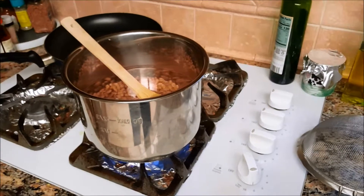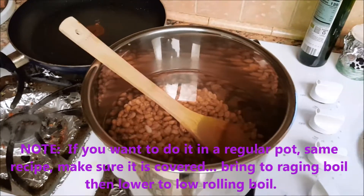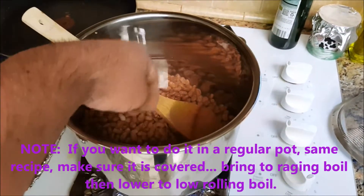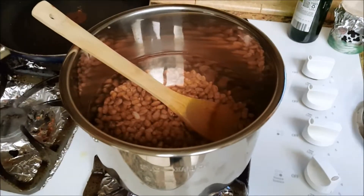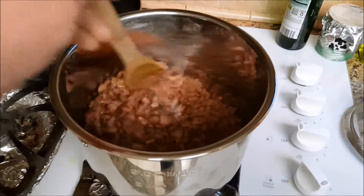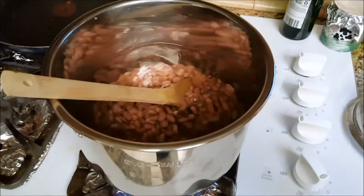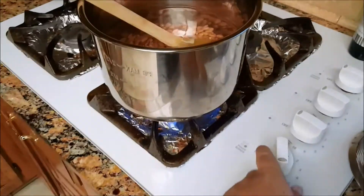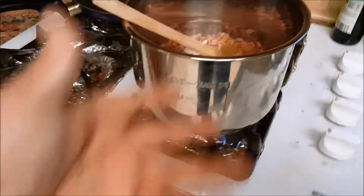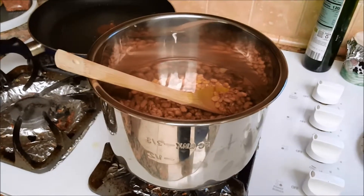I rinsed the beans twice and went ahead and filled it up with at least twice the amount of water as beans. You can gauge it with your finger — when it gets slightly warm, like a warm bath, that's about all you need. It doesn't have to be boiling; this is just to soak the beans a little bit and get the unwanted gases out. I'm using the liner from the pressure cooker — nothing wrong with that. Just leave it there for anywhere between one and two hours; it's probably the most time-consuming part of this whole thing.